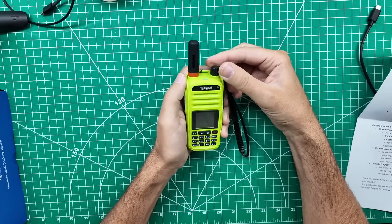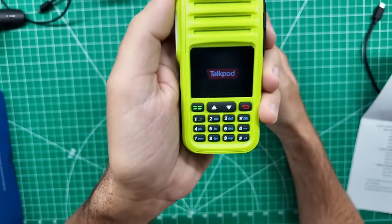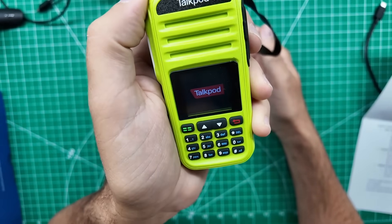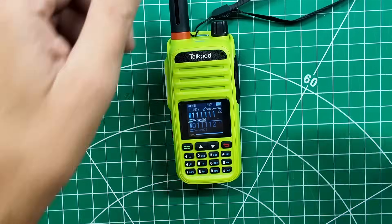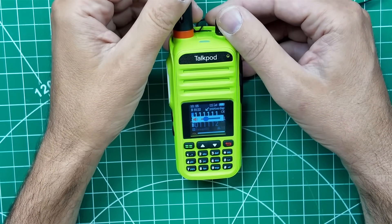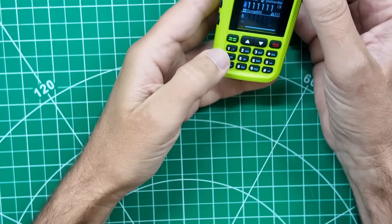Let's do the out-of-box experience. Let's turn it on together and see what happens. TalkPod. This is where it said it's going to take some time to register and connect to the cellular network. User loading success — wow, that's loud! We've got some default talk groups in there, and they've got some suggested talk groups for us to try. This is where I think it's going to get interesting.